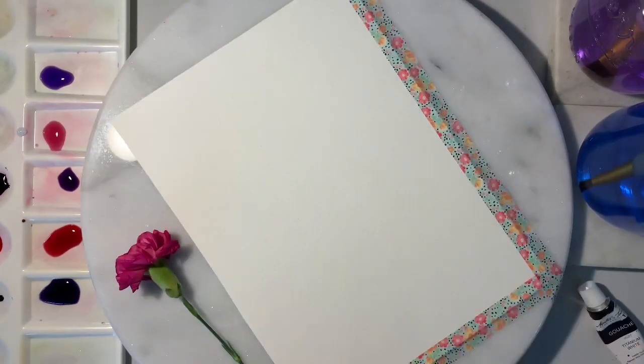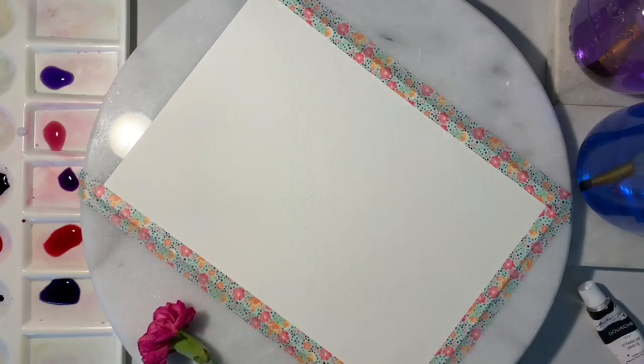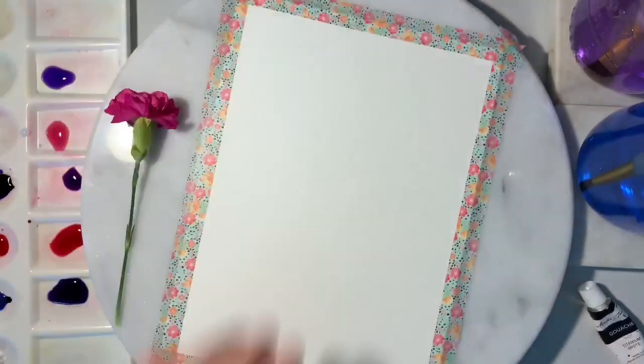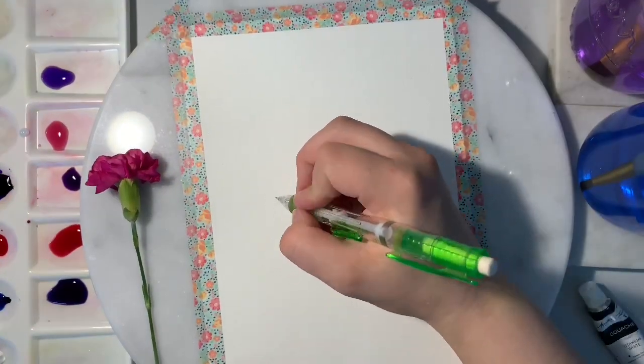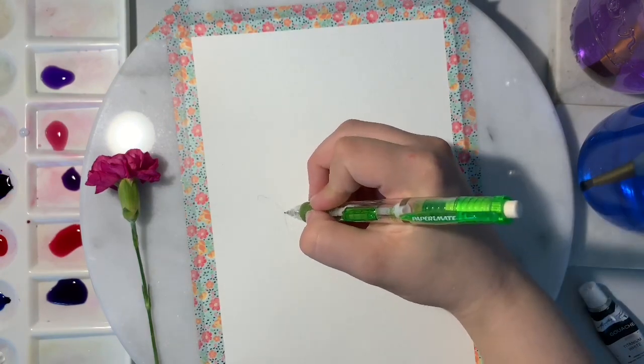I like to tape down the edges of my painting to ensure that it stays flat while it's drying. Once your edges are taped down, you're ready to go in and sketch the outline of your butterfly. Go ahead and get as precise as you would like.